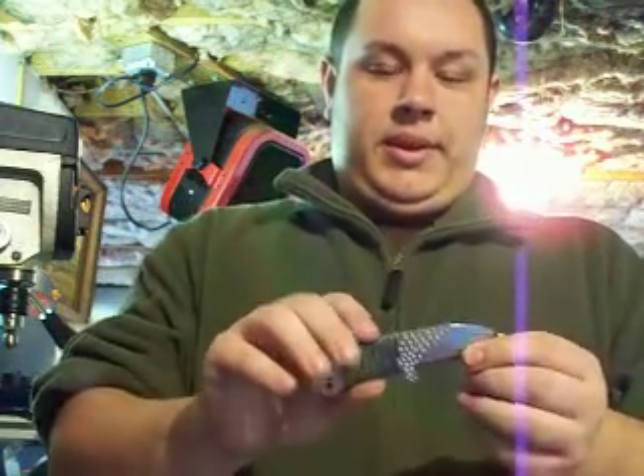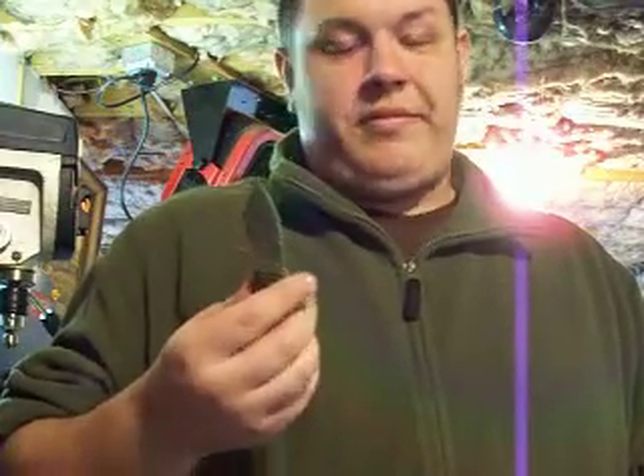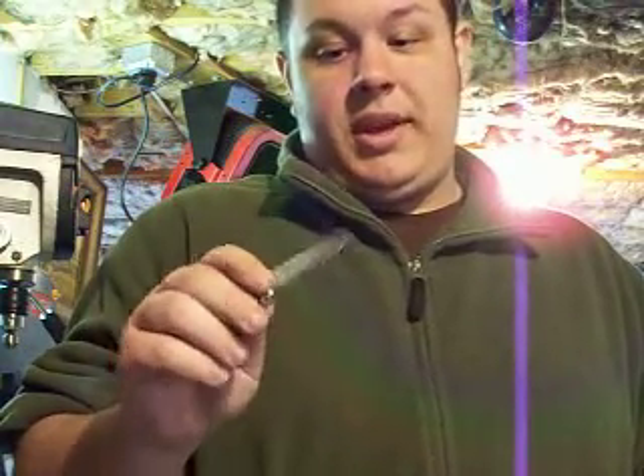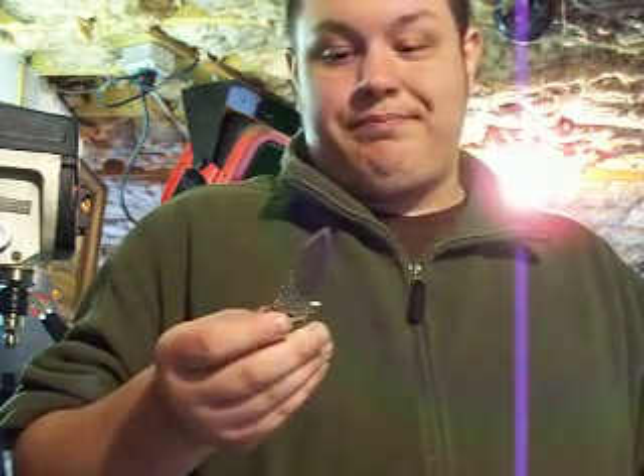Once again, here's the knife. Still gotta heat treat it, put the final finish on it, and sharpen this bad boy up — and I'm ready to go. That'll be my first knife. I'm really excited about it. So that's all. Thank you very much for your time. Enjoy the rest of your day. Bye.